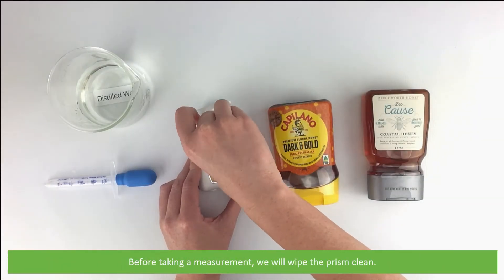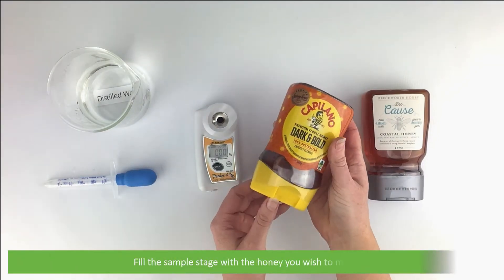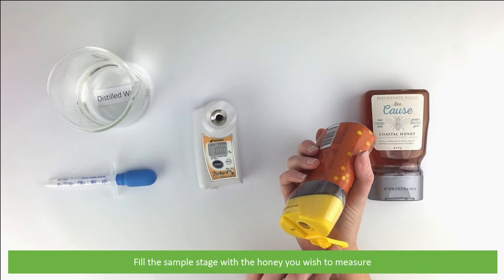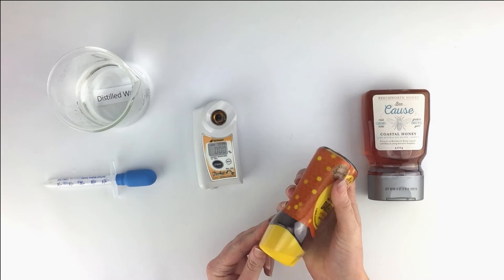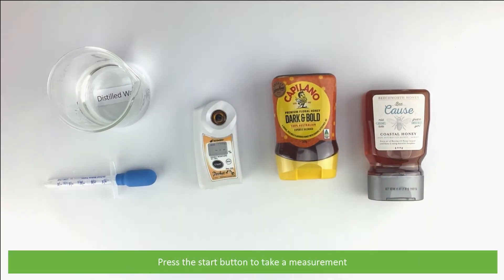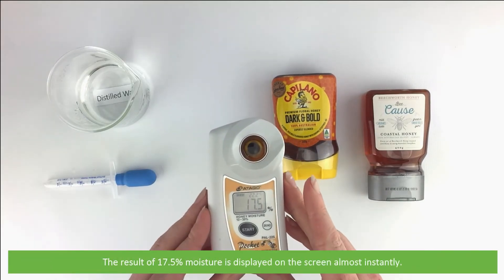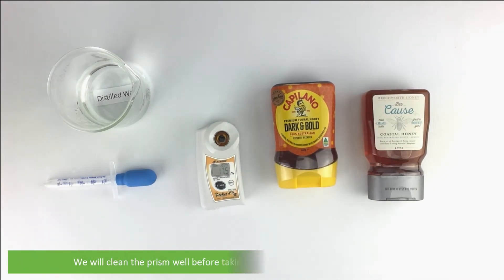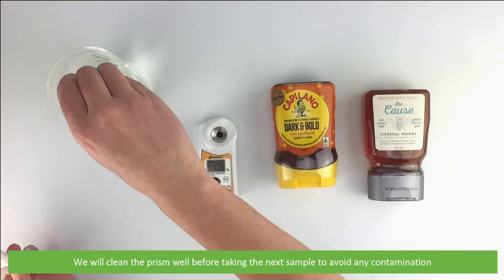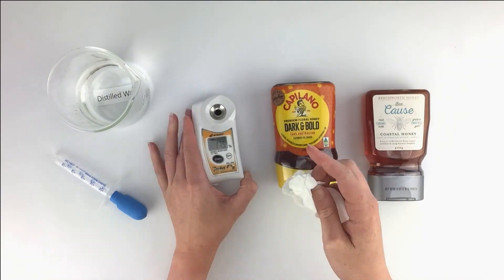Before taking a measurement, we will wipe the prism clean. Fill the sample stage with the honey you wish to measure, then press the start button to take a measurement. The result of 17.5% moisture is displayed on the screen almost instantly. We'll clean the prism well before taking the next sample to avoid any contamination.